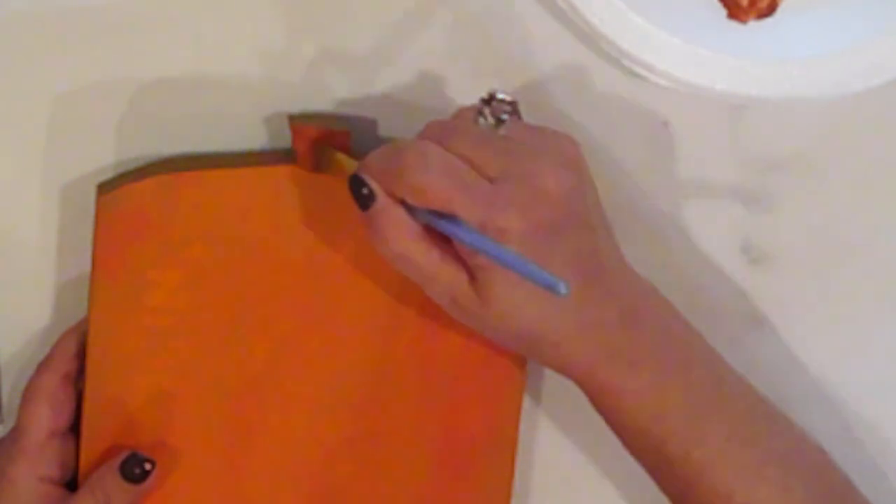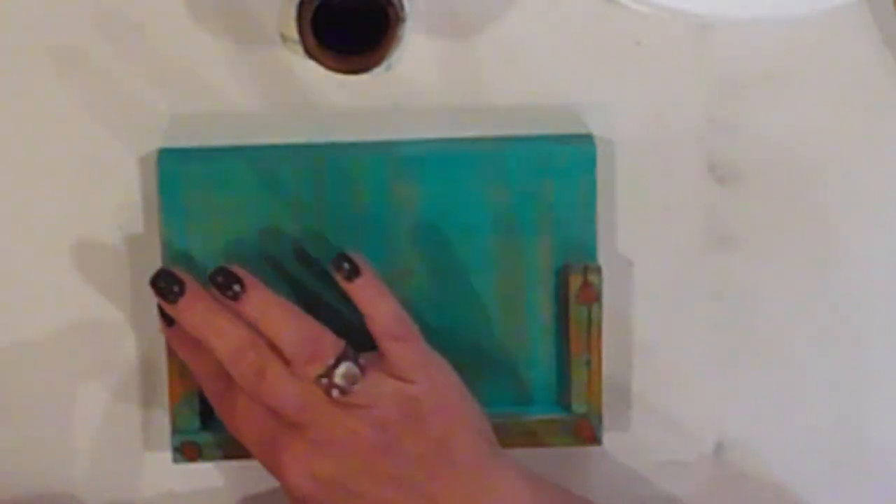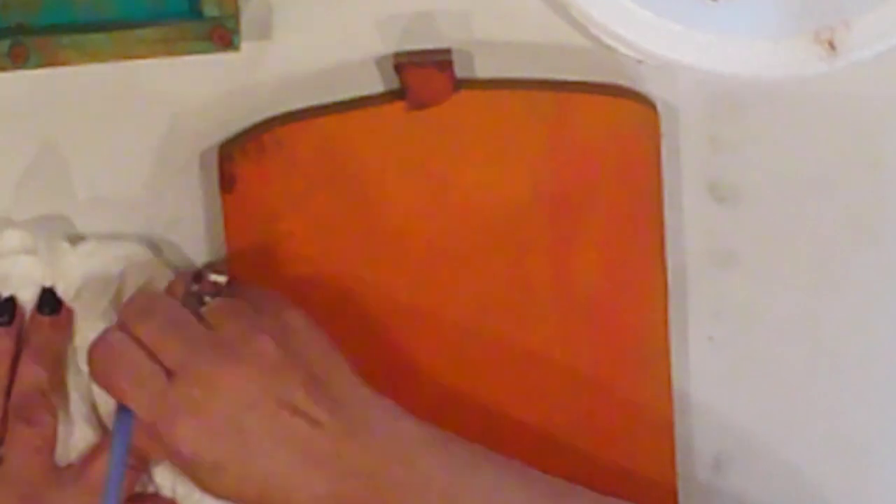Quick strokes of burnt sienna on the stem. A bit of burnt sienna on the screw heads, and then I'll sprinkle them with some cinnamon for a rusted finish. I'll tap the cinnamon onto the screw heads with my fingers, and then just shake off the excess. I distressed the edges by dry brushing with burnt umber. I add some to the base too, but only a wee bit.